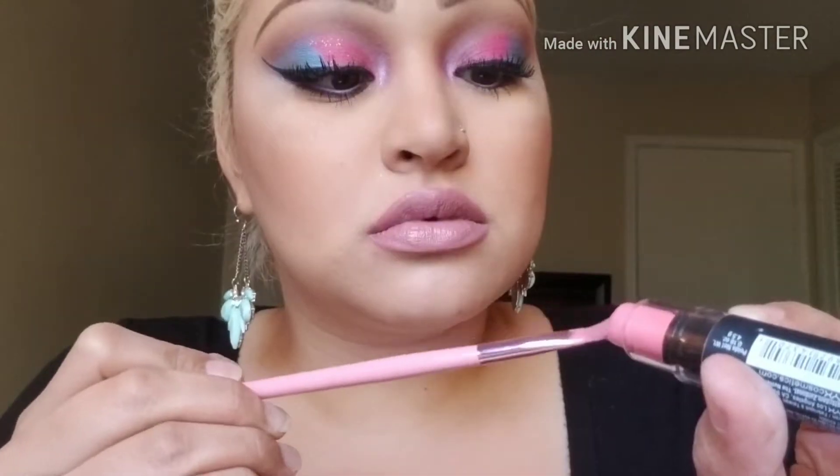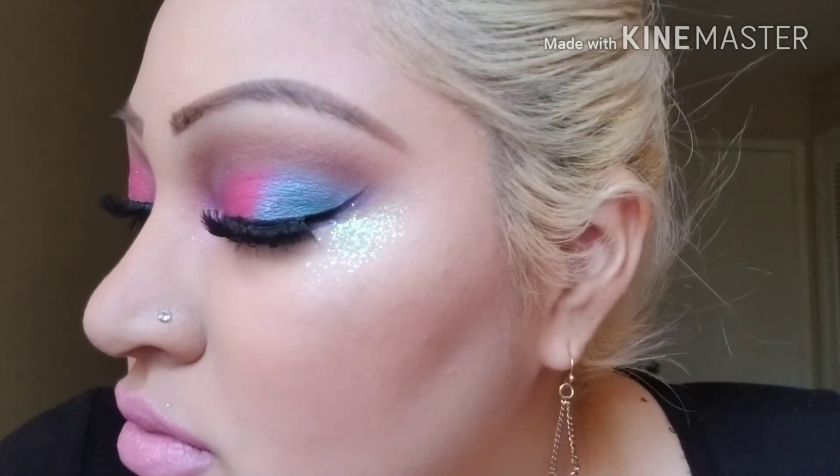I wanted it to be a little bit lighter so I used the matte lipstick from NYX in the color pale pink. That's everything guys, I hope you like the way this makeup look came out — I really liked it. I just wish I would have known that my eyeliner was uneven, oh well, that's life. If you did like this, I hope you can subscribe and let me know. Thanks for watching, bye bye!